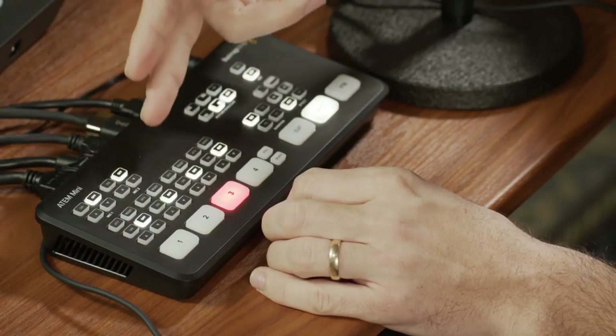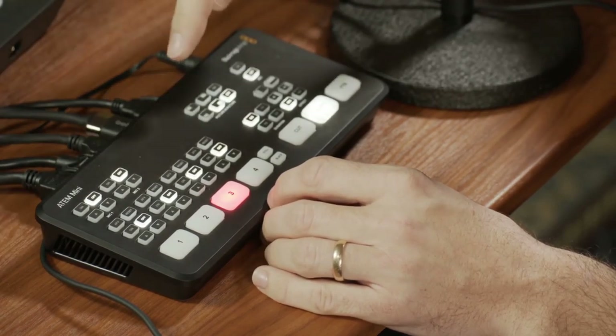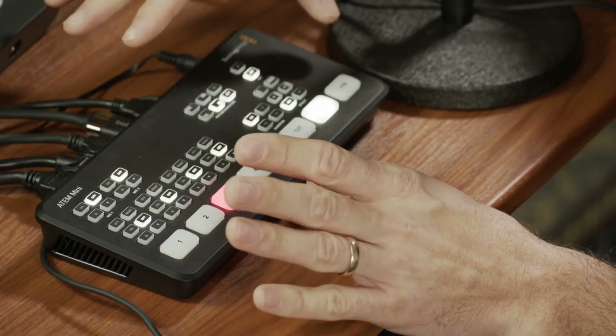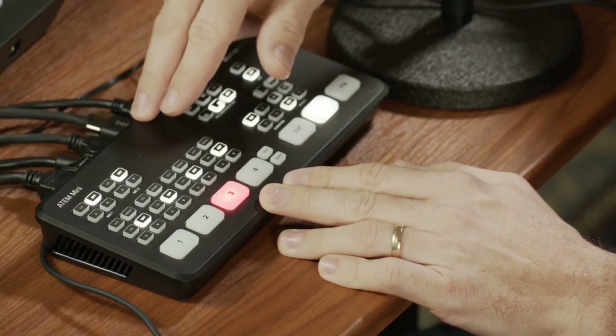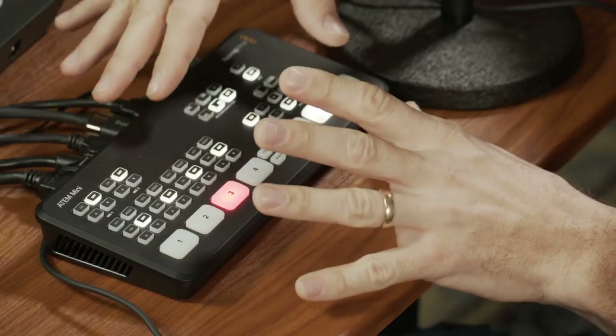But the cool thing is the ATEM Mini still has audio mixing capability. If you connect this through USB or Ethernet to a computer, you can open their software, which actually allows a lot more control. With the ATEM Mini software on your laptop and this plugged in, you can have virtual sliders to adjust audio and do other things. Right now I'm just concentrating on what you can do within the actual hardware.